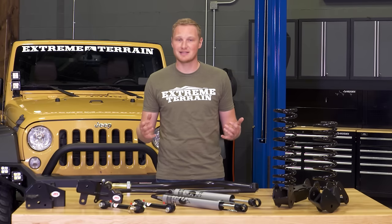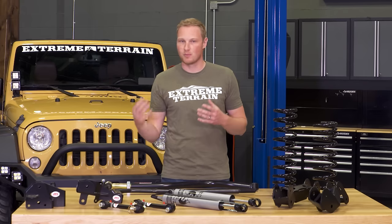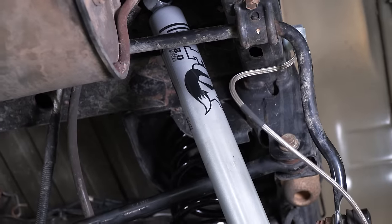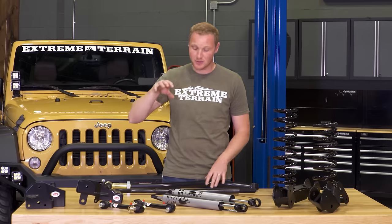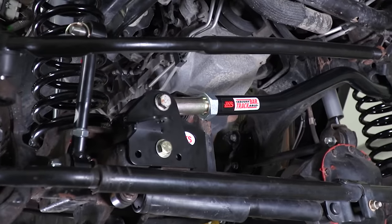If you do wanna run that setup, I would definitely recommend looking at this JKS J-Spec 3.5-inch J-Control Lift Kit. This is really the opposite of that Rough Country kit — that one is a more budget-friendly starter kit. This has all of the bells and whistles, everything you could want in a lift kit, and it does carry a higher price. This kit's going to have your springs and your shocks, including a set of Fox shocks that are gonna ride really, really comfortably. It'll have your sway bar disconnects, your track bar brackets, an adjustable front track bar, and also a flipped drag link with the corresponding track bar bracket.